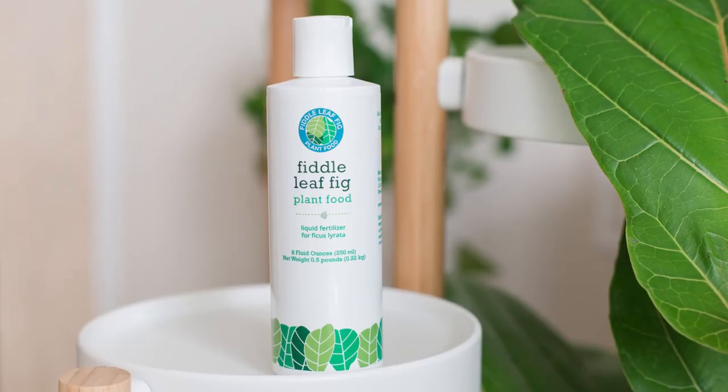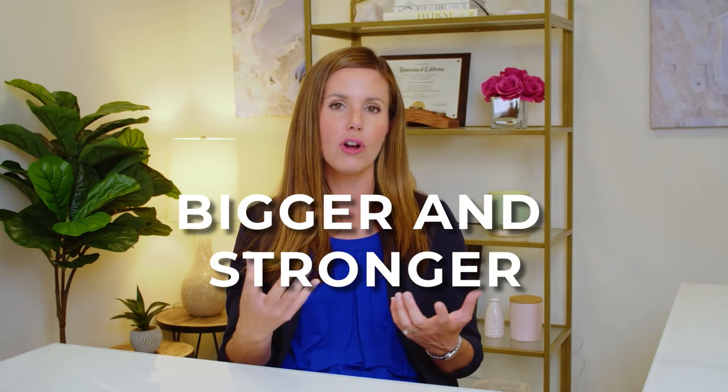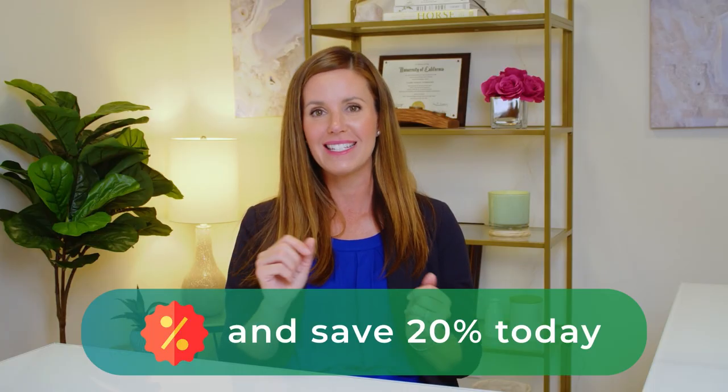Finally, our fiddle leaf fig plant food — our number one bestseller. This product has the perfect NPK ratio for a fiddle leaf fig to give it the steady dose of nutrition it needs to grow bigger and stronger and be dark green and gorgeous. I'll link a coupon below — if you want to buy these three products, you can save 20% today. Treat your fiddle leaf fig to the perfect repotting experience to reduce the risk of root rot and grow a big, green, and gorgeous fiddle leaf fig.